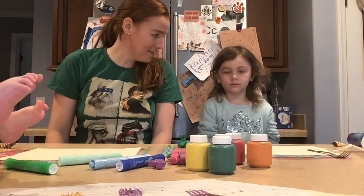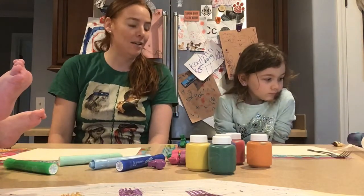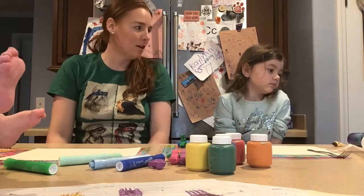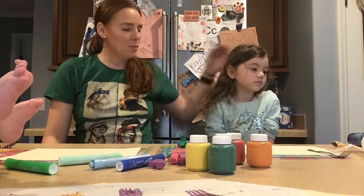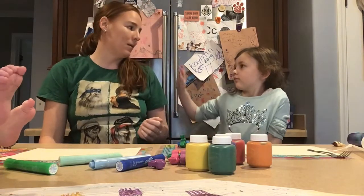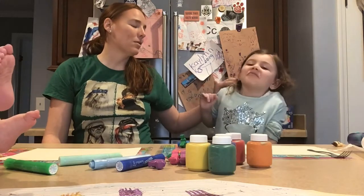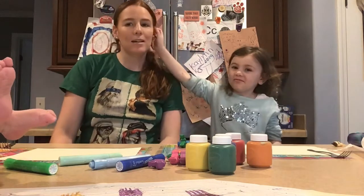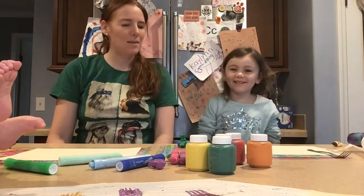Do you know where France is? France is very far away — you have to get in an airplane and fly over the Atlantic Ocean to Europe. Claude Monet was a French painter and he painted flowers. He loved to paint flowers. He was quoted as saying that flowers were the most beautiful thing to paint. So we are going to do some tulips today and we are going to paint like Claude Monet did.